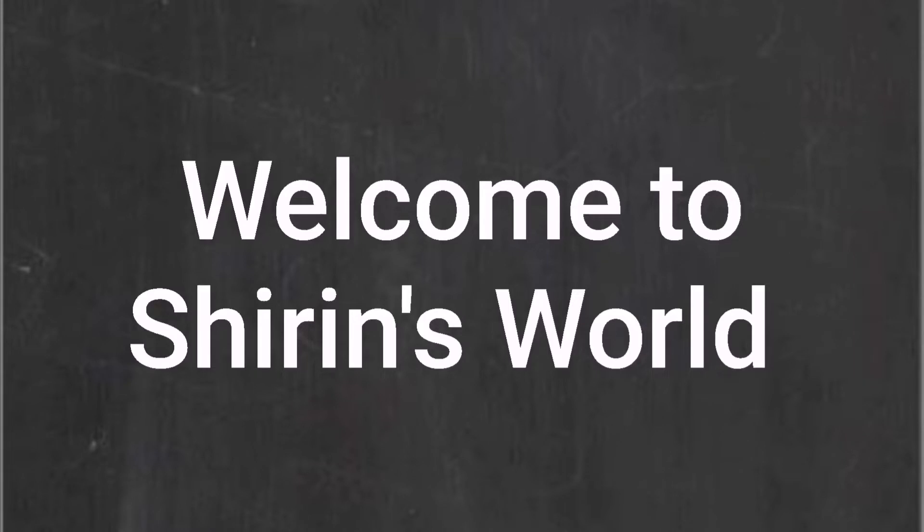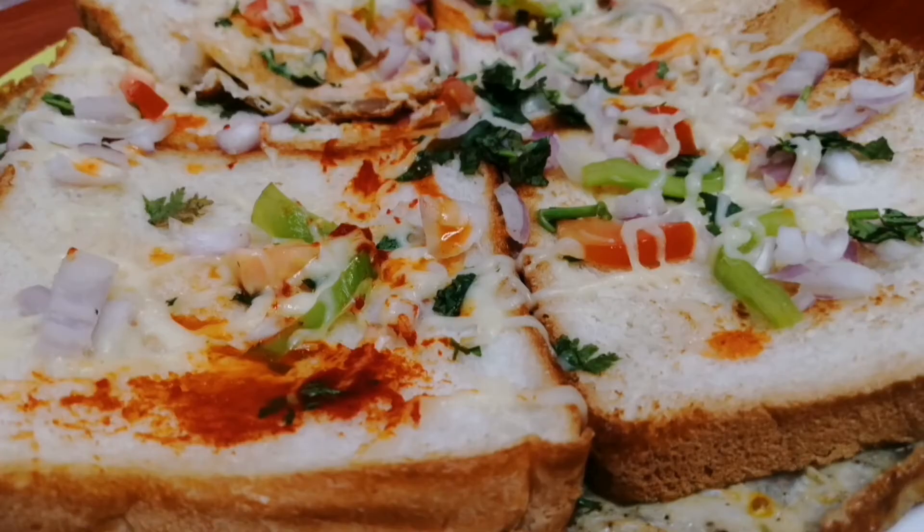Welcome back to Shirin's World. Hello everyone, welcome to Sugaan. This is the snack of the egg and vegetable bread — a recipe for breakfast. This is a simple dish, a snack item recipe for the channel.